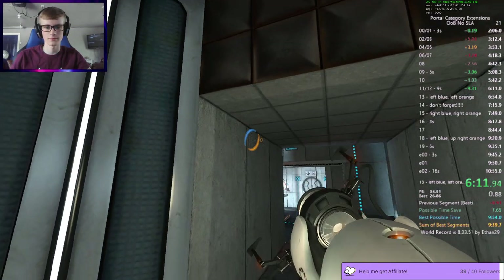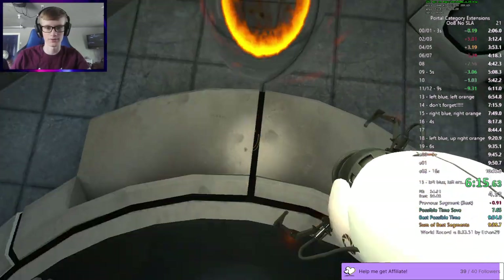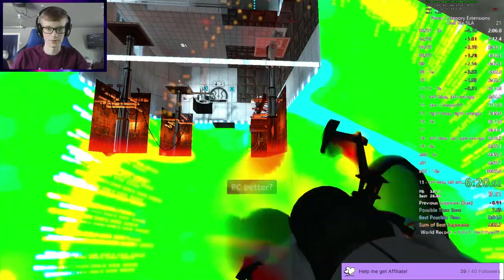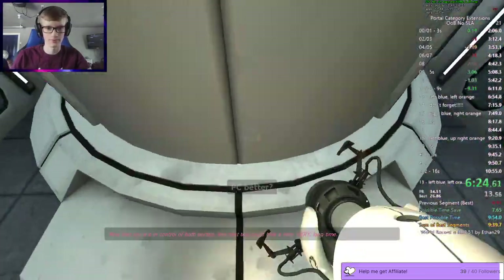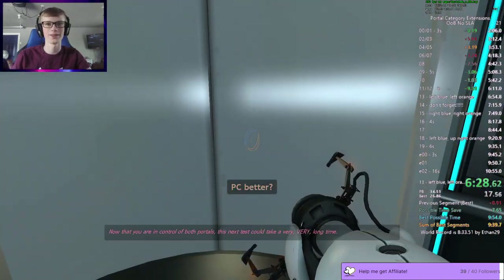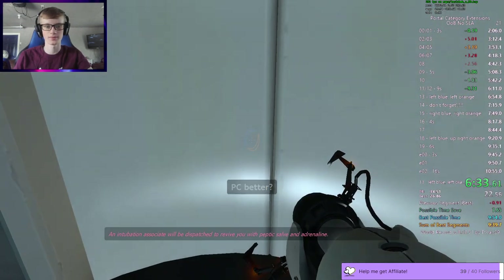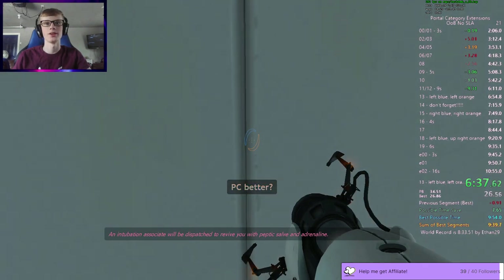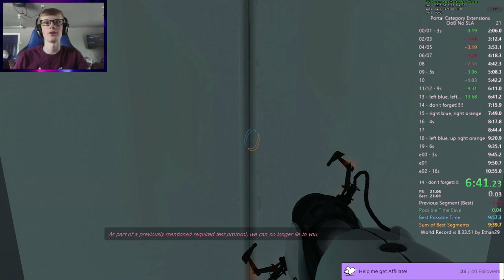Let's go! Okay. Let's go! Now that you are in control of both portals, this next test could— No! Why? Why did the door not open? That sucks. Time save though. That's good. Oh yeah, I'm waiting to green. Awesome.